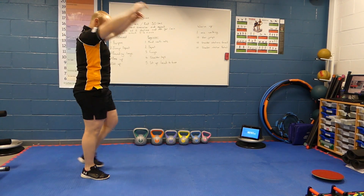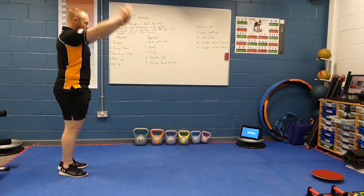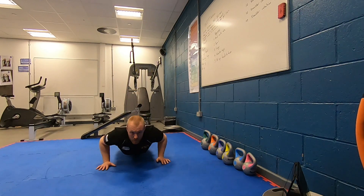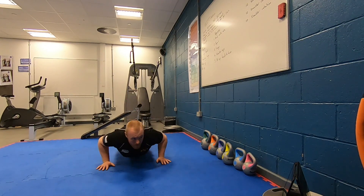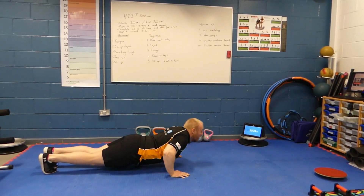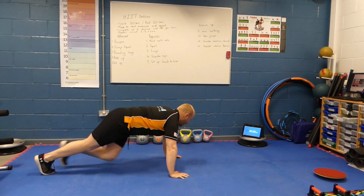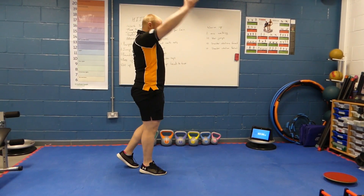As I'm going into my press-up, just going to loosen off my shoulders again. Off we go. And rest. If you're feeling your chest tightening up, rotate the shoulders — you can even get onto a wall to stretch out the pectorals.